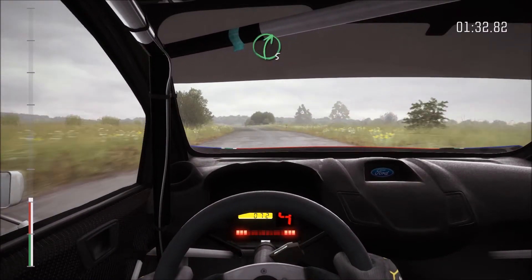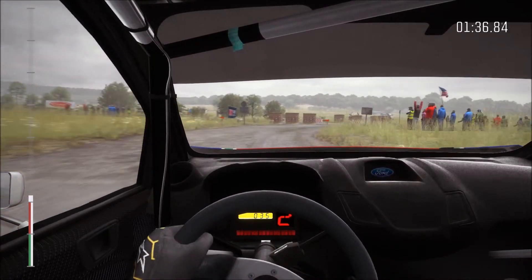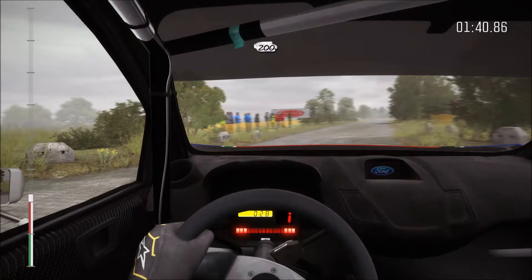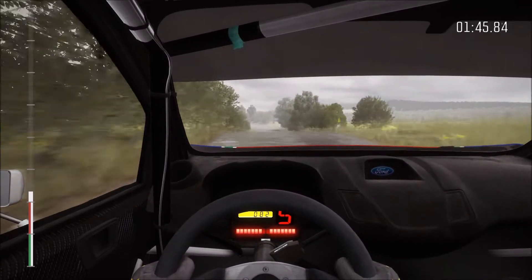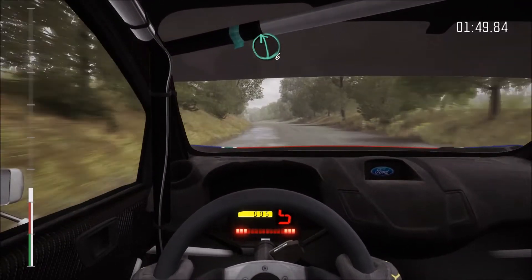Double caution, dip, right five, immediate hairpin left round bales, keep in, rocks on exit. Two hundred, crest jump maybe eighty, bump junction, into left six along bump and crest.